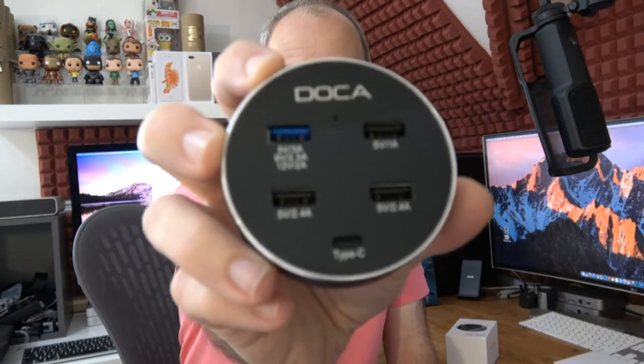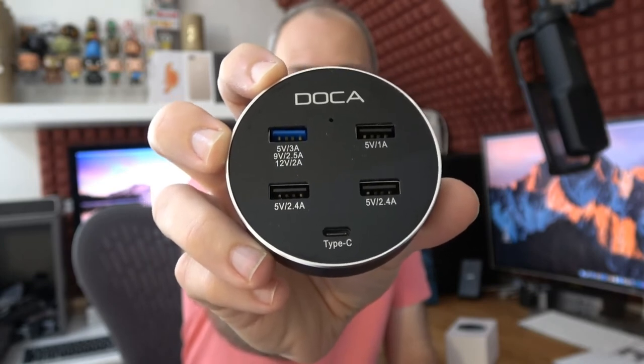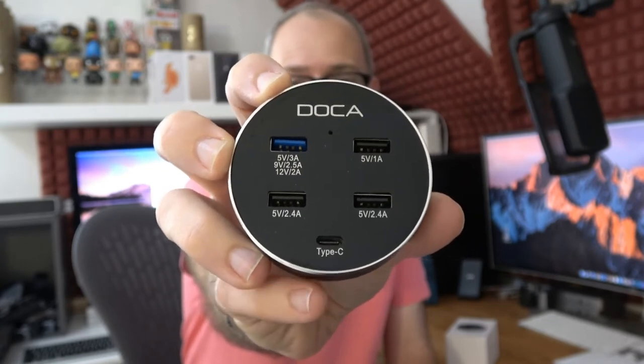Let's move on to the product from Doker. This is a five-port USB charger — a desktop charger. It comes with a three-pin power adapter (this is the UK model). There's quite a big chunky external power supply that plugs into the back of the charger. It's a really nice looking device — four of the ports are USB Type-A and then the one at the bottom is USB Type-C.